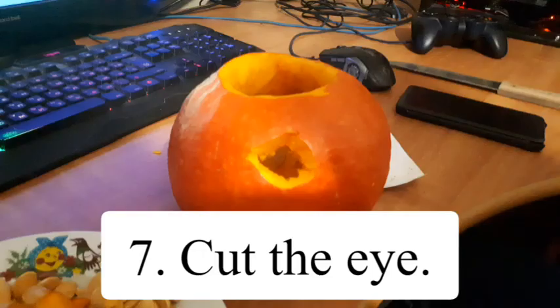Do not put the pumpkin on your head. Step 7: Cut the eye.